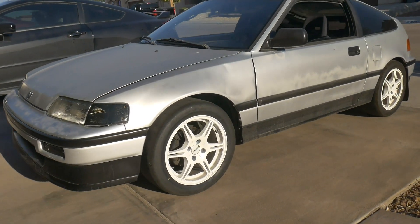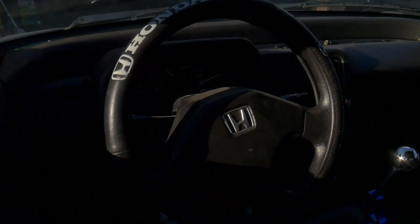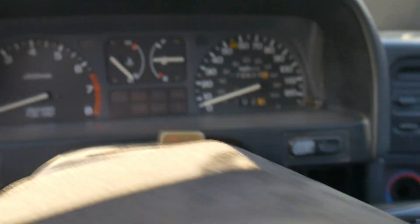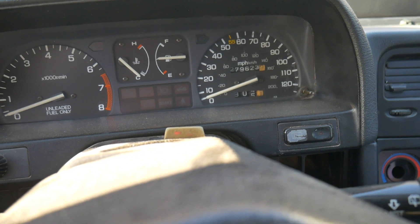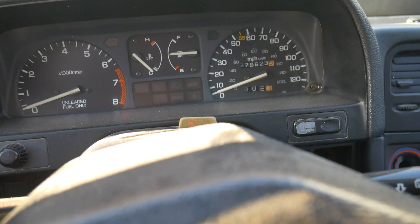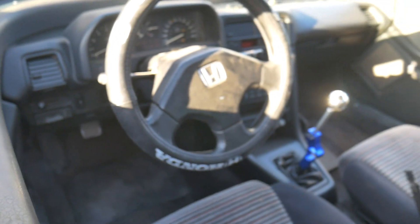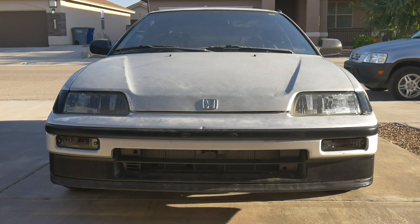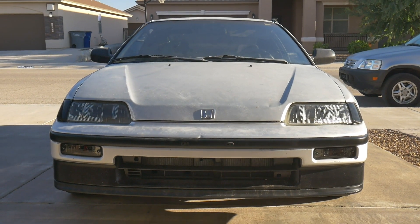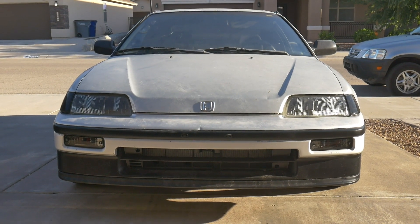We don't know the full condition of the motor — it seems to be running fine. This chassis has 279,000 miles on it. We don't know if it's the original engine — it looks like it might be, but it may or may not be. So we're hoping it holds up and takes a little bit of abuse at the track. Next time we're going to get it aligned and try to get some alignment footage, and then get out there for some track footage as well. We'll see you next time.